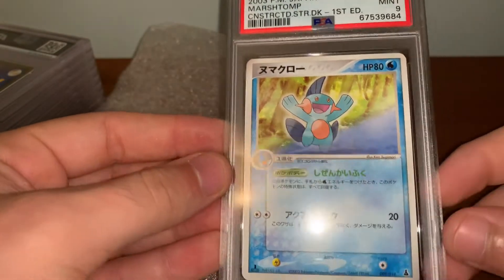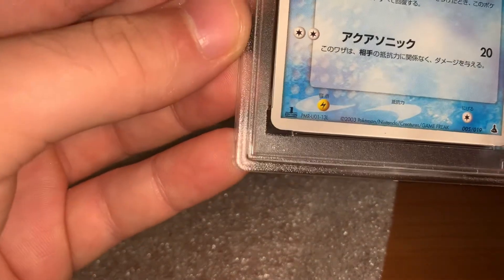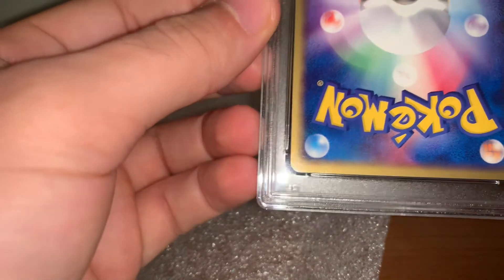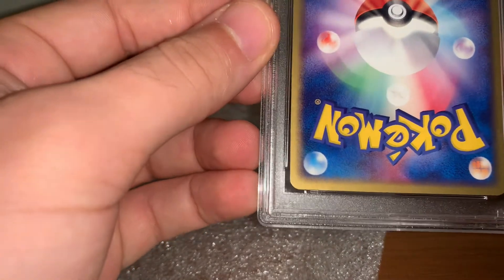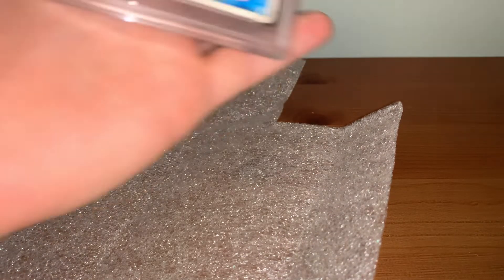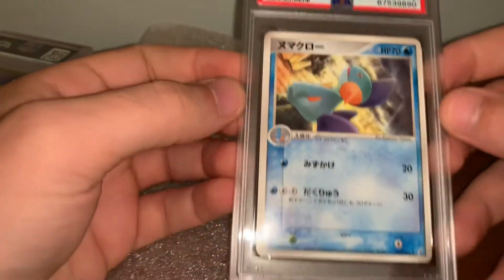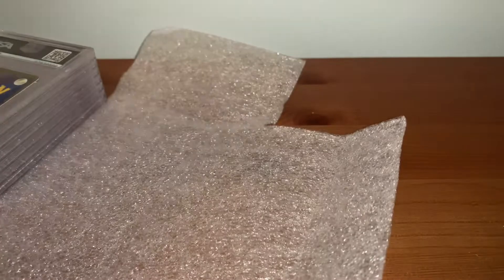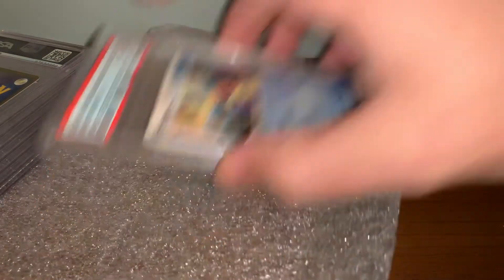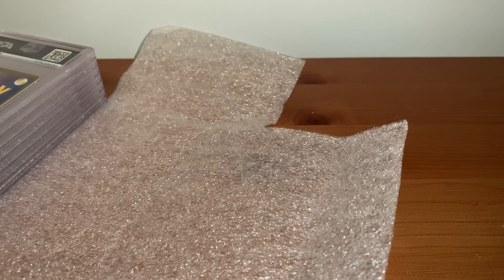And then we got a second 9. Funny that they don't put them in the same order. These I'm gonna have to look through some more as to why they got the grades they did. Typically new back Japanese cards grade really well. This might be centering top to bottom as well. This is the one I'm most disappointed at — Miracle Crystal, First Edition, 9. This is my favorite March Dawn card ever. I really want this in a 10. I actually graded one previously at a 9 as well, so very disappointed. And I also don't have another one to send off in good condition.